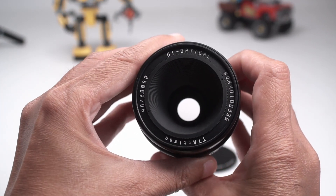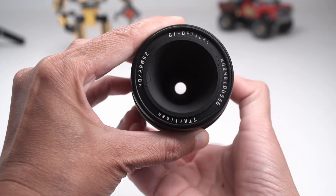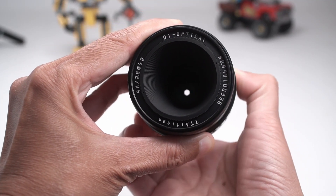There are 11 rounded aperture blades which allows for a nice bokeh even stopped down. You can see that it still has a circular shape as I close the aperture.